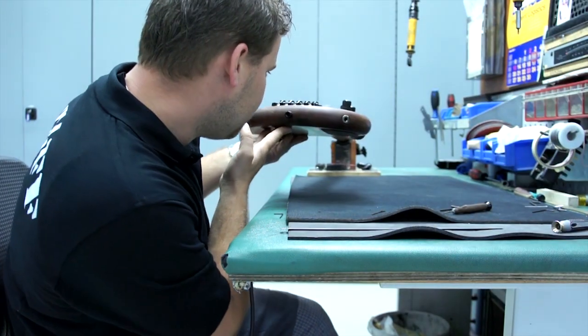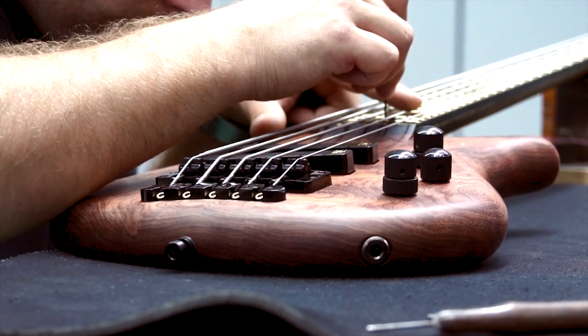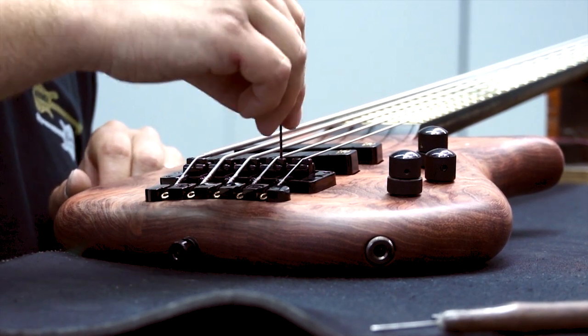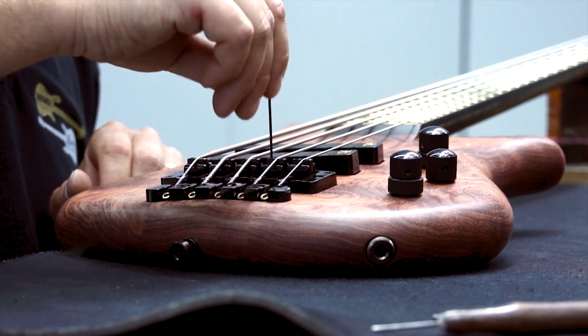Look down the neck of your bass to inspect the radius of your fingerboard. Using the 1.5mm Allen key, lower the inner strings so they barely touch the frets like the outer strings. This is to ensure that your bridge matches the radius of your fretboard and all the strings are at their correct height.